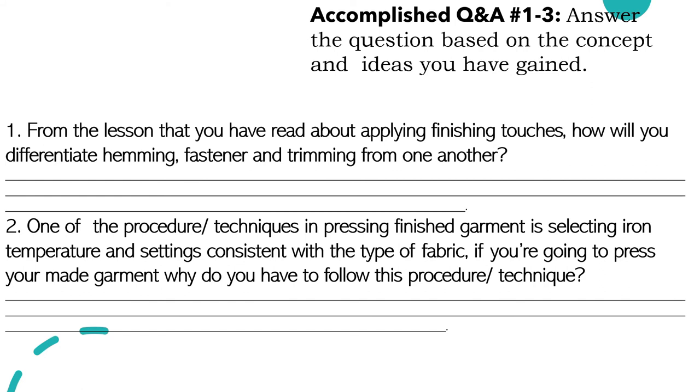For number two: one of the procedures or techniques in pressing a finished garment is selecting iron temperature and settings consistent with the type of fabric. If you are going to press your made garment, why do you have to follow this procedure or technique? We have to follow this procedure or technique because it will prevent us from damaging our fabric, garment, or the product that we're going to press.